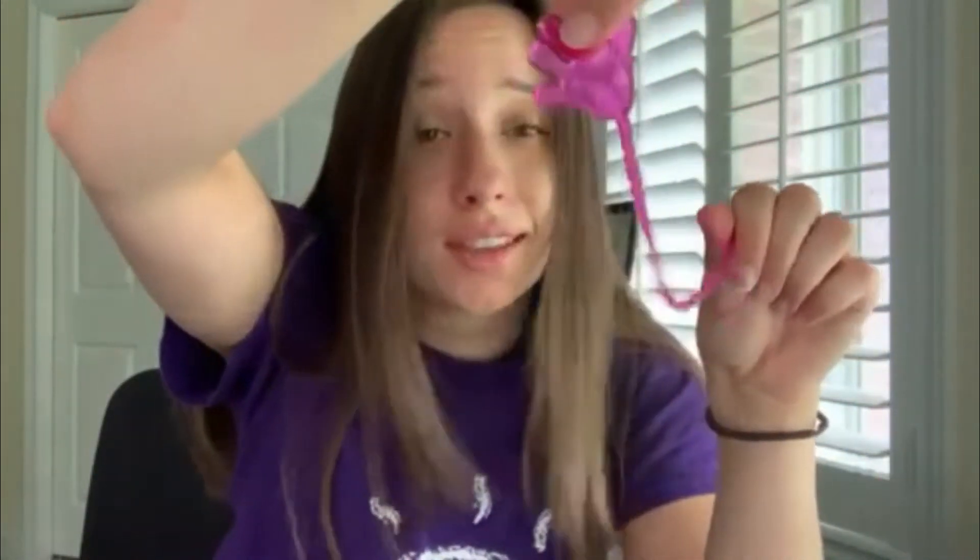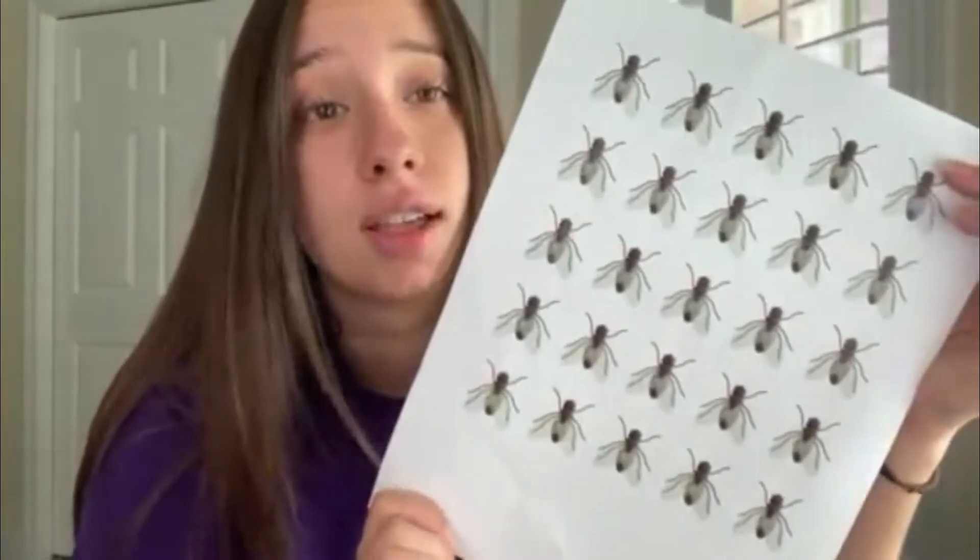So the first thing you need is a sticky hand — mine is pink. I don't know what other colors they come in, but you can find them at like the dollar store or in your summer camp boxes. You're also going to need some sort of creepy crawly, so you could use plastic spiders. I have flies that I'm going to cut out. If you're using a print-off like me, you're going to need some scissors and a desk or table to play your game on.